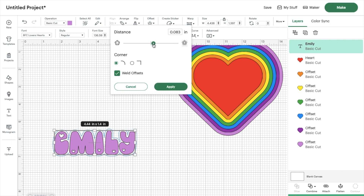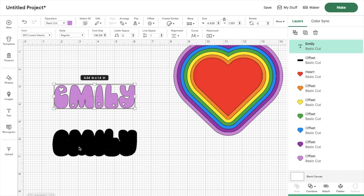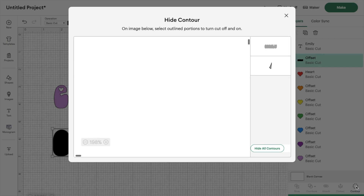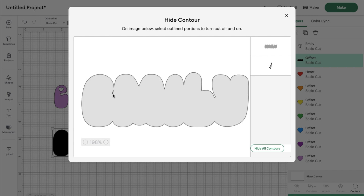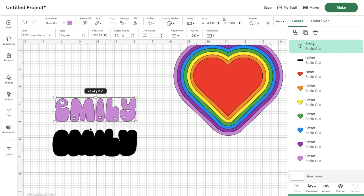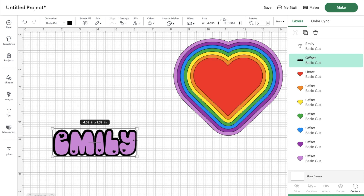I'm going to make it just a little bit smaller, and here's how to get rid of that little cutout — it's super simple. We move Emily up, click on the offset layer, go to contour, and on the right-hand side you can see the little cutout. Just click on it and it disappears. When you go back to the project page you have just one single piece without any extra cutouts.